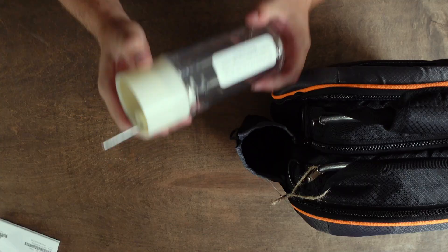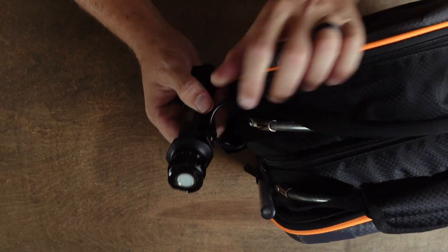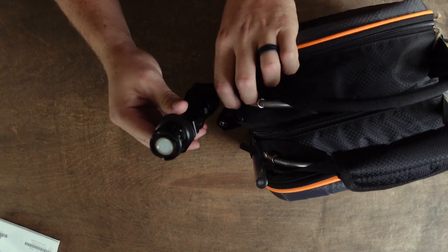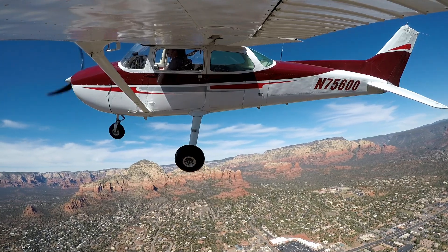On the outside, where you'd generally put a cup, I put my fuel tester. I like this one because it has a mesh on top, which means I can put the fuel back in the airplane. Over here there's a little link meant for a shoulder strap, but it's a great place to hang my flashlight — easy access, easy to grab. On the side I've got my fuel stick. I carry one for the aircraft I fly, especially the 172, because in a club these things tend to disappear and I really want to know how much fuel I have.